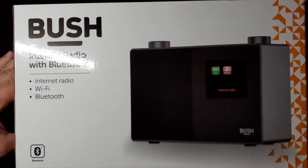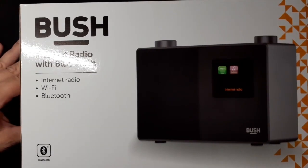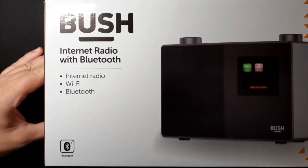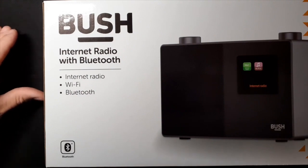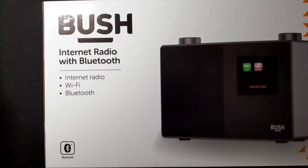So anyway, I was browsing through the Argos website looking for my next gadget that I could buy on the cheap, and I came across this Bush internet radio with Bluetooth. It's got no DAB or FM — it's just internet radio and Bluetooth, and you connect it through your Wi-Fi at home.